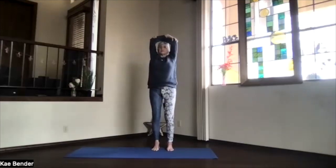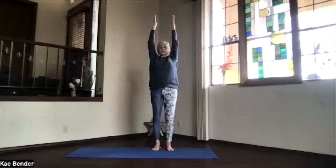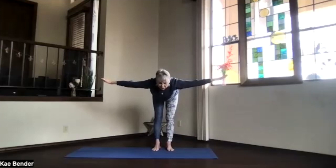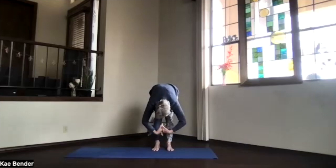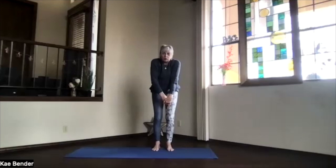Inhale to the top, exhale around to the center. Shoulders down, fingertips up — extended mountain. Keep lengthening, and swan dive over. Stretch it out and drop into ragdoll. Take a moment there, lifting your sitting bones, stretching the back of your body completely. Bring your hands down and roll your body one more time, all the way standing, getting that spine nicely warmed up.